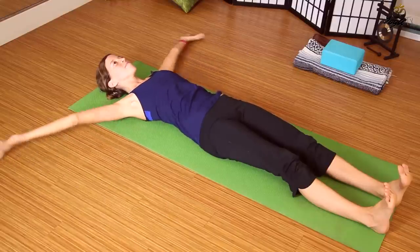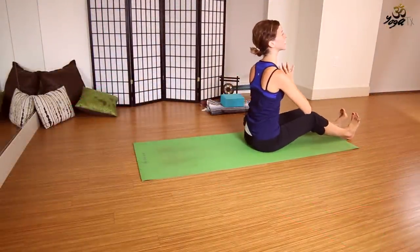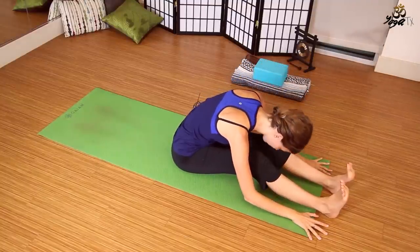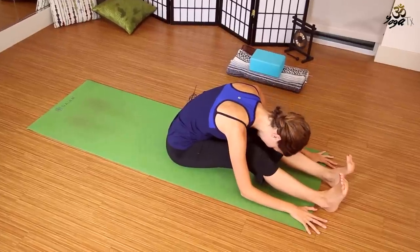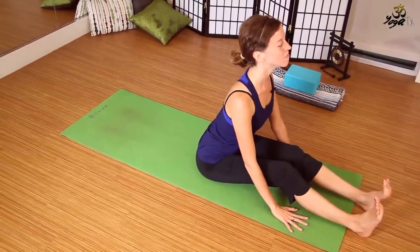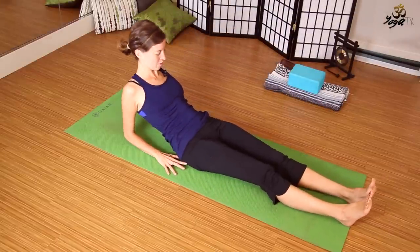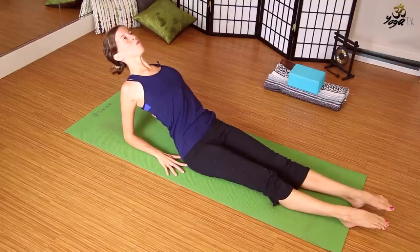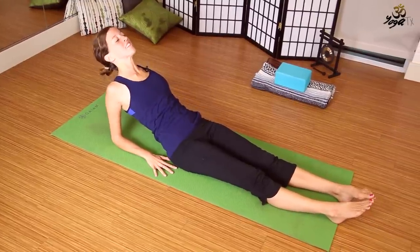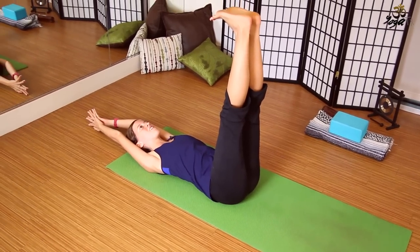We'll find one more: inhale up, and this time as we exhale, use your core to lift up to sit. Bend the knees if you'd like and fold forward, kind of like a standing forward fold — feet continue to activate, straightening the knees as much as your injury allows. Inhale, lift halfway, palms slide closer to the knees. Exhale, fold forward. Inhale, roll back coming into this modified fish pose — you can point the toes, roll the heart open, pressing into the forearms. This is a modification for cobra.